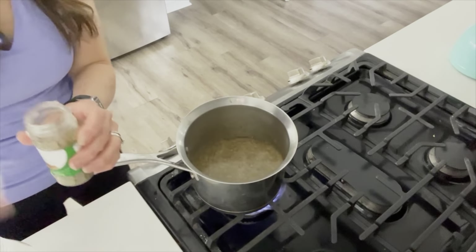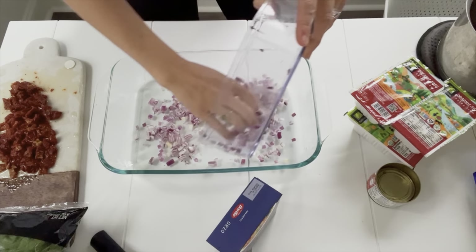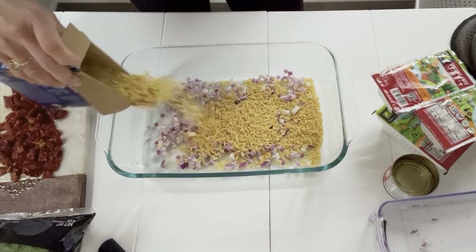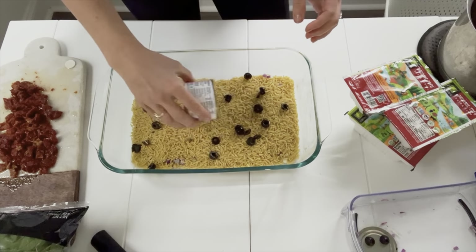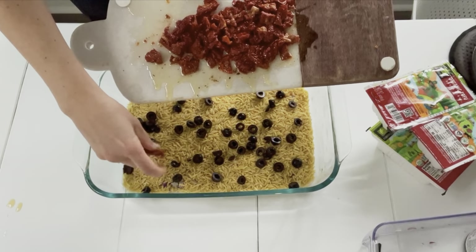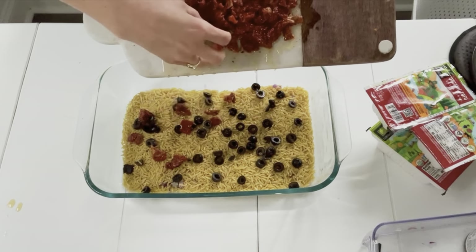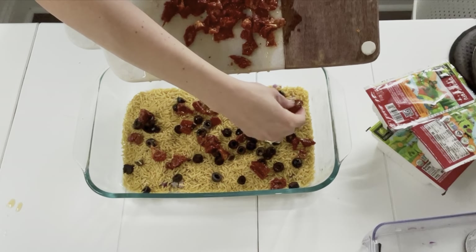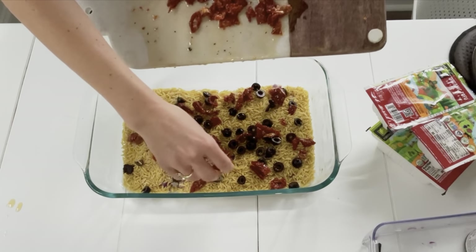Now we're ready to dump and go for everything else. We'll start by dumping in half of a chopped red onion, nicely diced. Then we'll add 12 ounces of orzo — we want this at the bottom so the liquid will cover all of it. Then we'll add just a can of black sliced ripe olives, a little mini can — about half a cup. And here's where a lot of the delicious flavor comes from: eight ounces of chopped sun-dried tomatoes. I have a little bit of oil coming through — it's not completely oil-free, but you can buy some without. They add so much flavor; they really make this dish.